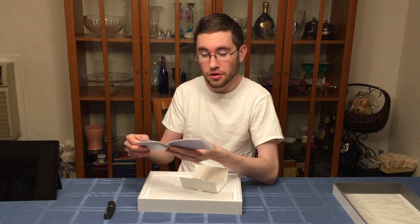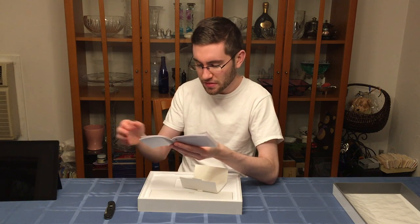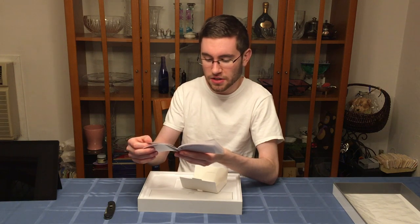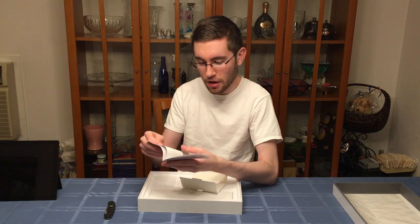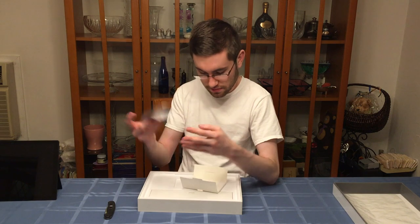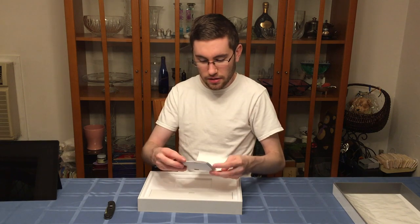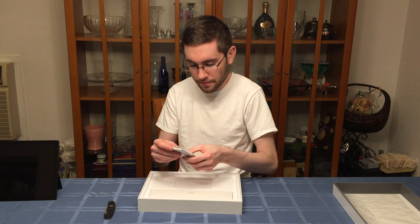Avoid leaving it plugged in 24/7 to keep the battery at the right temperature. Store your device in a cool, dry place when you're not using it. If you plan to store it for an extended period of time, charge it to 50% every six months to avoid complete battery drain. I think those are very helpful tips that people often overlook.